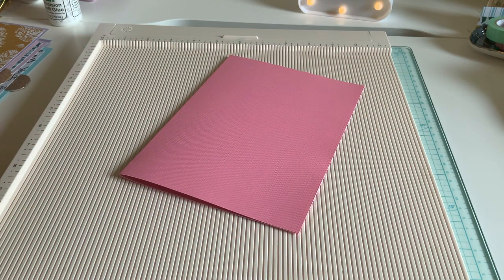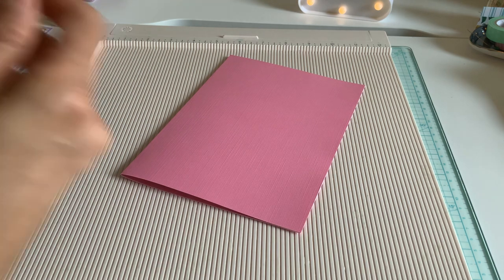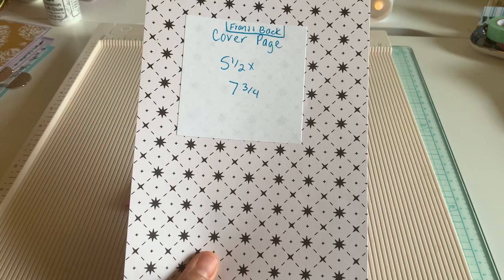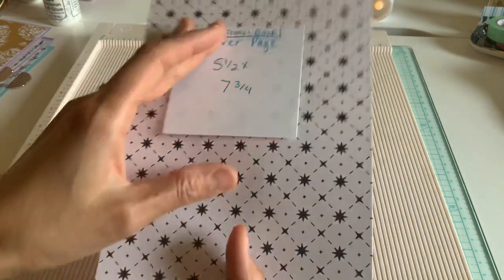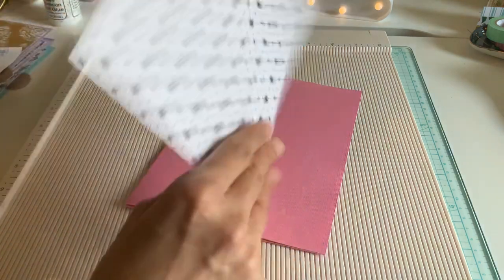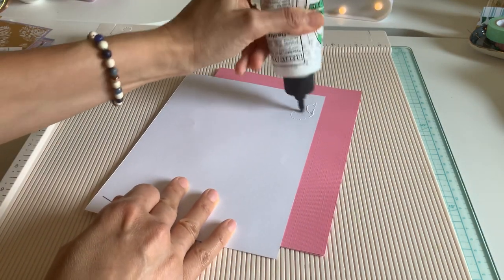So we did our cover. Now we're going to do the front. If you're doing the front and back, your cover page is going to be 5 and a half by 7 and three quarters. I'm going to go ahead and check my measurements, which I usually do — you just never know — and glue that on.